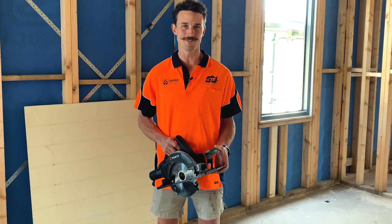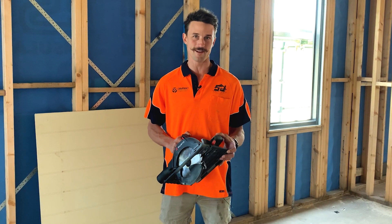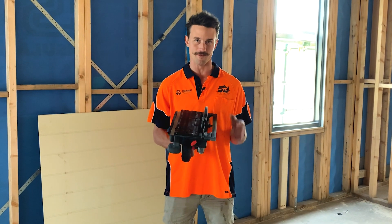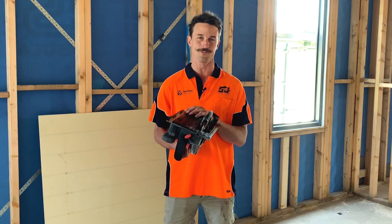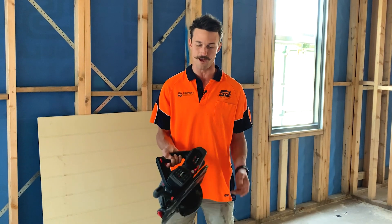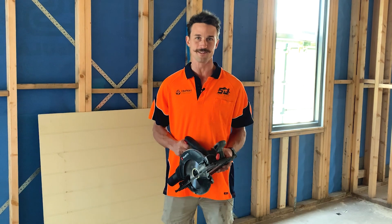I'm Sean Jalley from SJ Carpentry Services, and I'm here today talking to you about the new brushless WORTH circular saw. We've put this through the test all day — the boys have been ripping timber and ripping beams all day. The thing we've loved most about it is it's actually a multi-function saw, so it has a guide rail attachment. We've been able to run cladding all day on it, as you'll see in the videos. We've literally run it on a five-amp battery the whole day and it's still going. It comes with a five-year warranty, and I'd definitely recommend you give it a shot.